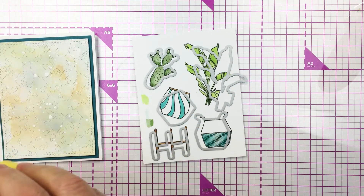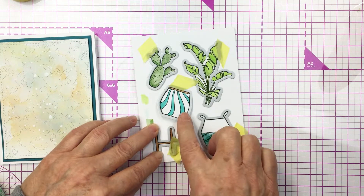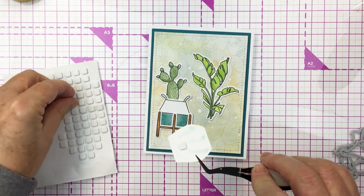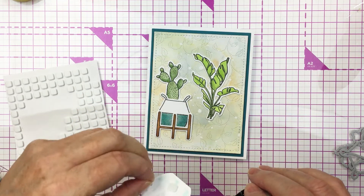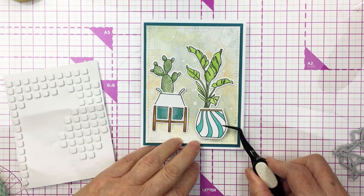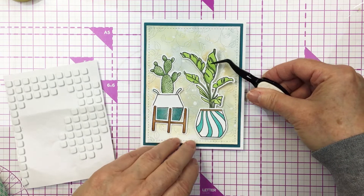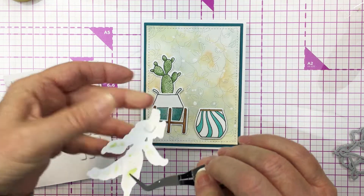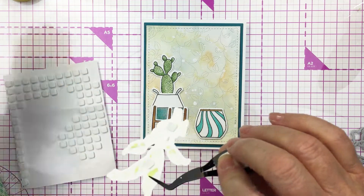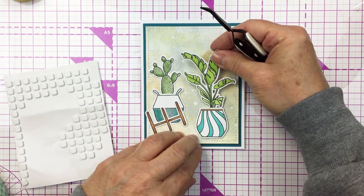Now I'm going to take the coordinating dies for the Happy Plant set and die cut all of these images that I've colored up. I've got those all finished with my Copics, so I'm going to tape those dies down and die cut those out. Now I'm ready to create my little scene on the front of my card. To add a tiny bit more dimension I'm going to add these onto my mixed media card front with a little bit of foam adhesive, using my Honey Bee tweezers to get those placed onto my cardstock exactly where I want them. I just love this set — it's really modern and really fun.